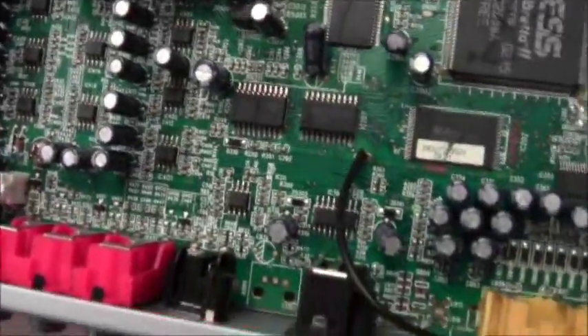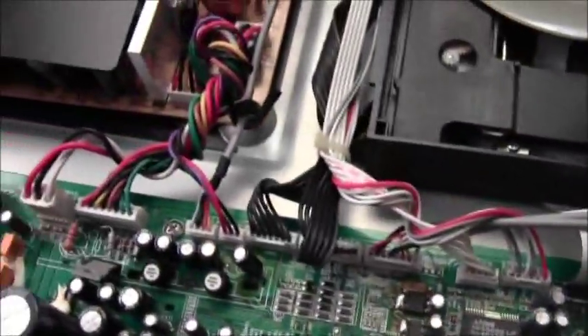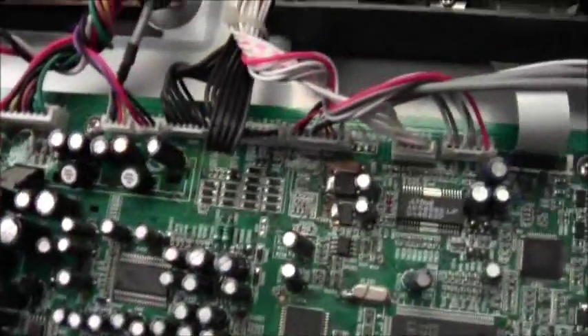Moore's Law will continue in a way — it'll just be different. Anyway, that's the inside of the DVD player. I hope you guys enjoyed my video. I like tearing stuff apart and looking at it and trying to study electronics — mechanical, electrical, pneumatic, whatever I get myself into.